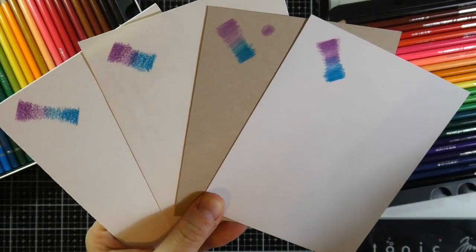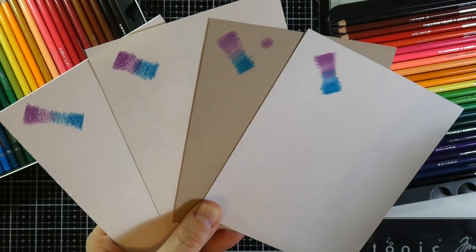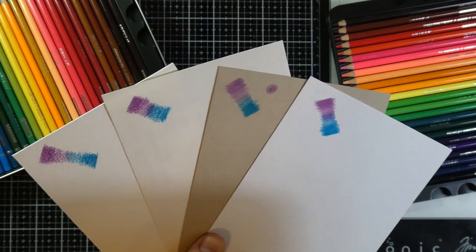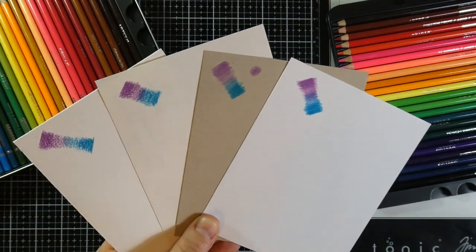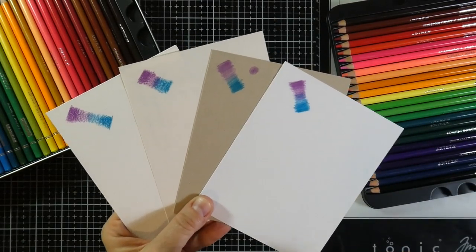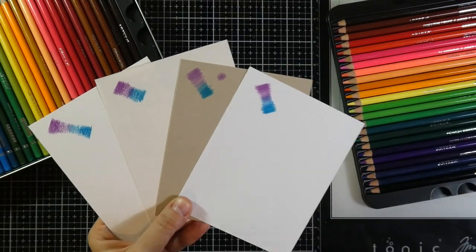I kind of like the look of each one of those, so it all really depends on what you're looking for and what you're going for. I'll do a little bit more — I'm going to swatch these out, and then I'm also going to make a couple of cards, and then I will be back to talk a little bit more about these. I'll tell you what I learned.